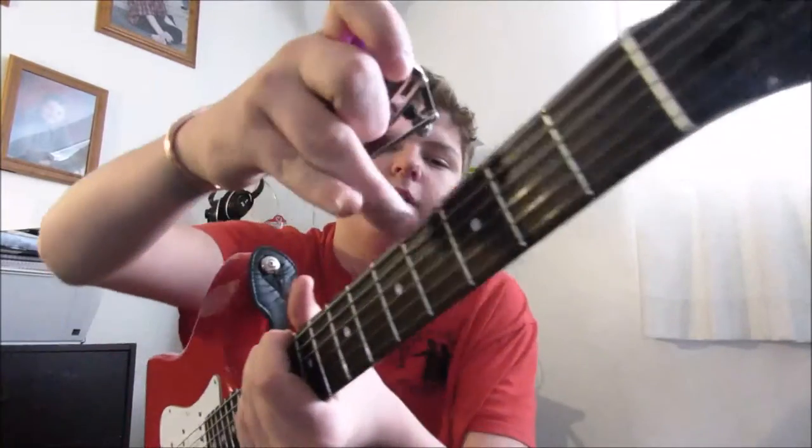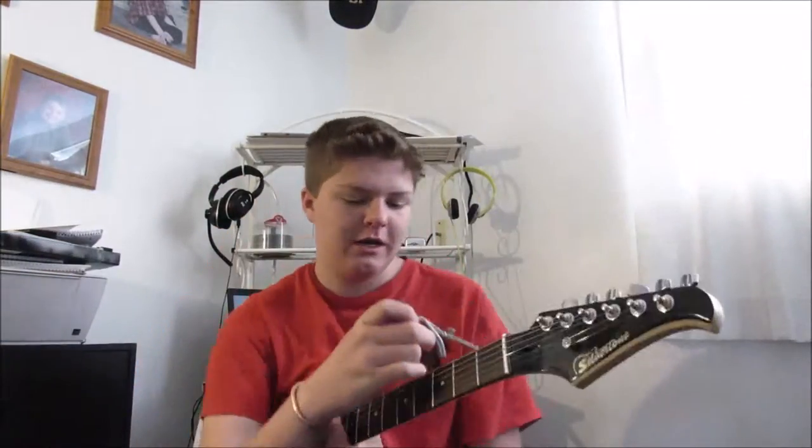So our first song is going to be 'Say It Ain't So' by Weezer. The capo is on the 4th fret. You place it on there — either you have a clamp or it just twists on. Mine you twist on one time and then you can just pop it on. I'll link all the songs in the description below so you can listen to them yourself.